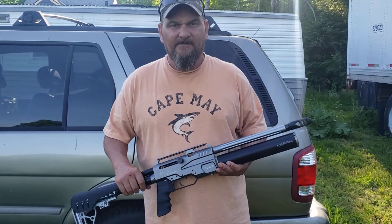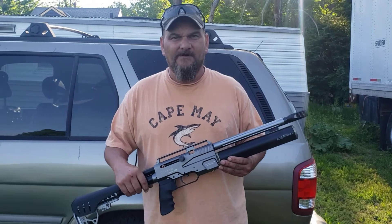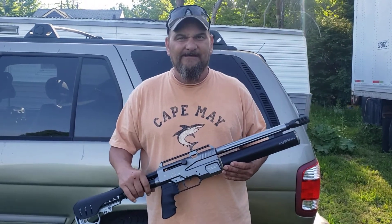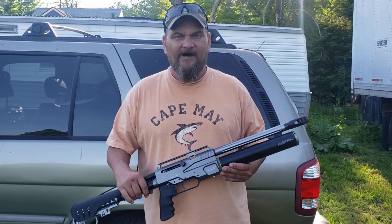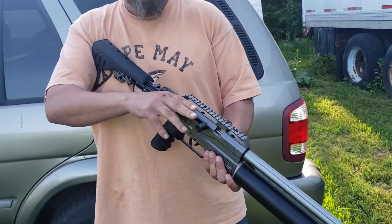Hey everybody, Pete from AEA Northeast. We just wanted to do a quick little video here on the new BMW S45. This is just going to be a quick show on how to de-cock the new S45s. Once we cock it, we know it's ready to go.